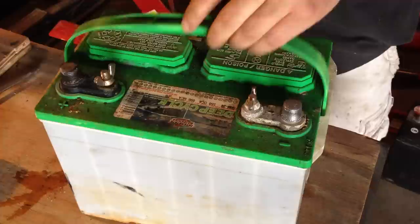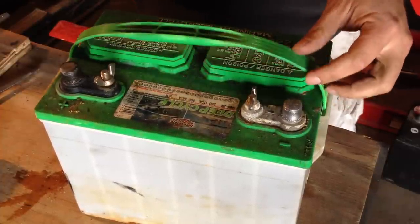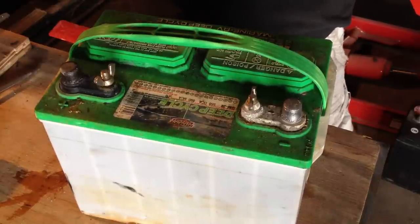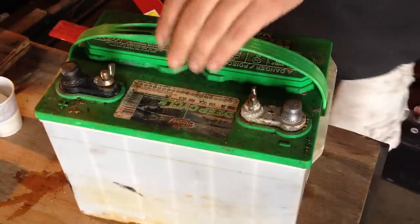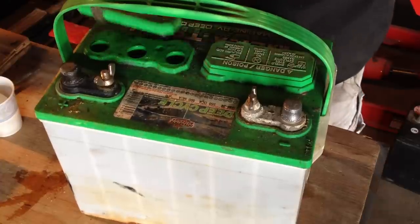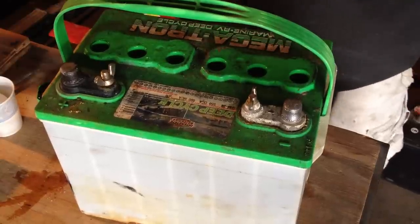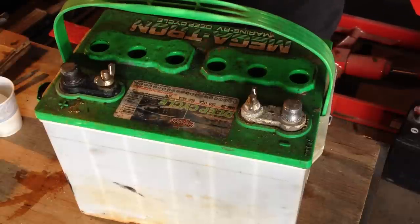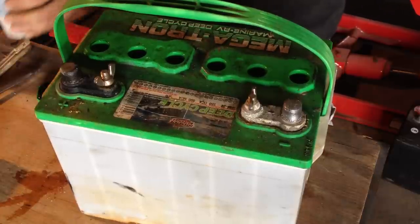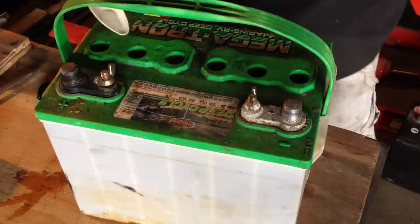As this battery was a lost cause to begin with, I don't really mind doing what could possibly destroy it further. So I'm actually going to put a little bit more Epsom salt in each cell of this battery. Just a tiny bit — I'm not even going to mix it up with the water, just put a tiny bit in and slosh it around. Then we'll have our fourth part of this series, showing the final result for this specific battery.